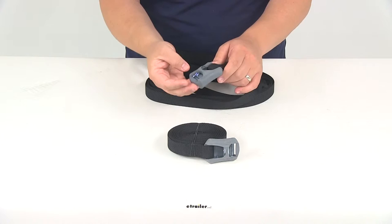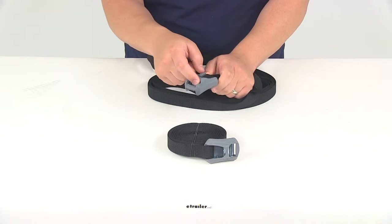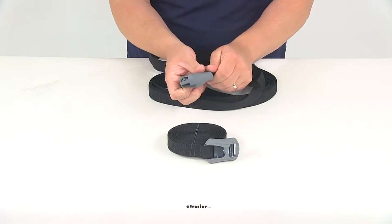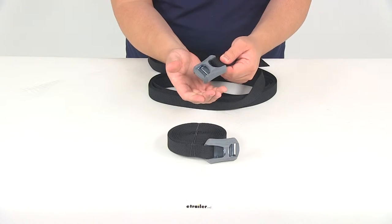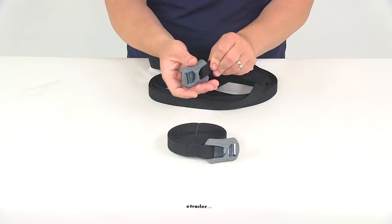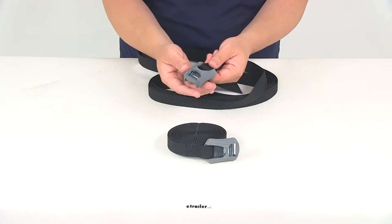One of the biggest advantages of this unit is right here over the cam buckle — we're going to have a really nice rubber cover. This is going to help prevent scratches to your vehicle or scratches to your cargo. It's a nice solid design, allows a lot of padding around the buckle, and it really does cover the entire buckle or any portion of the buckle that would make contact with your vehicle or your gear.